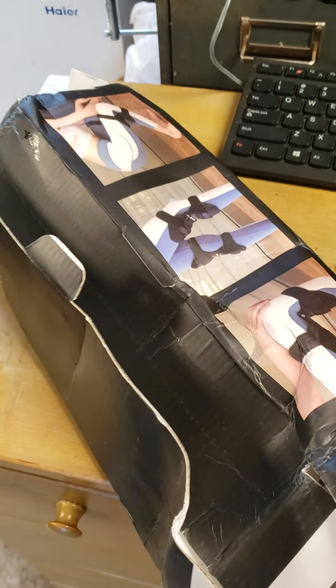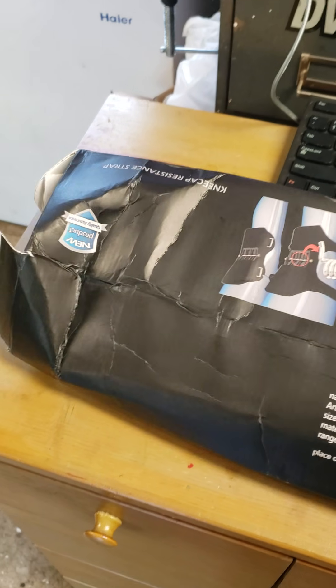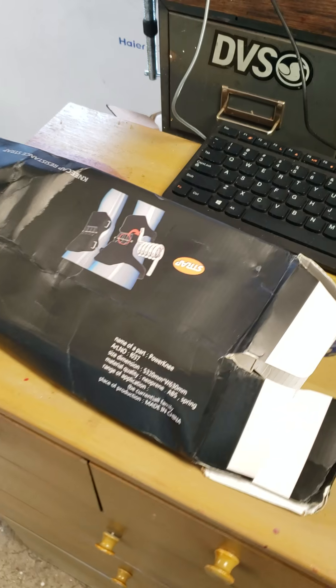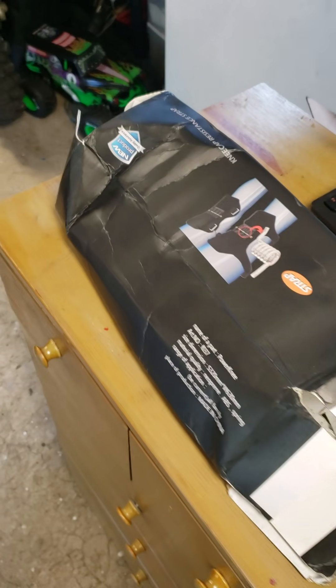Sorry, I'm in a messy garage. This is how my product showed up, and I'm not really saying anything about their company —